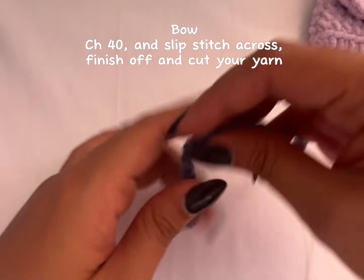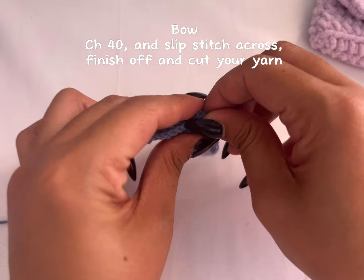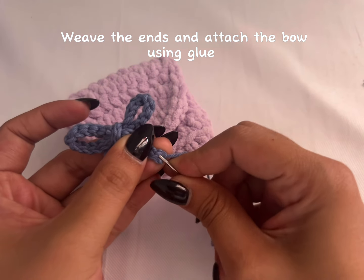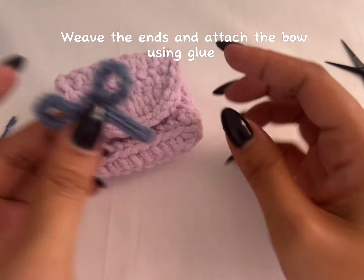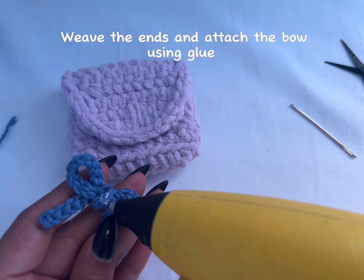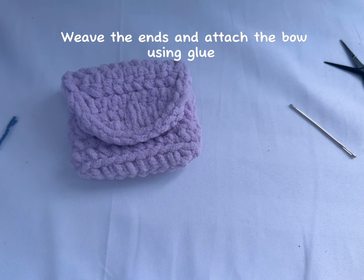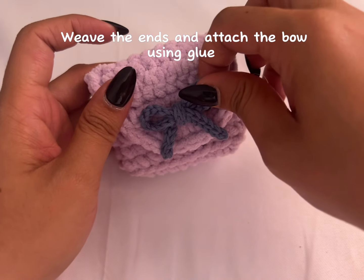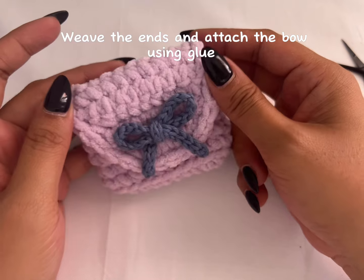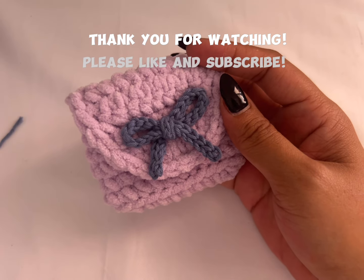Now you can make a bow using this piece. This is the front — I'll just weave it at the back and shape it into a bow, then attach it to the bag.